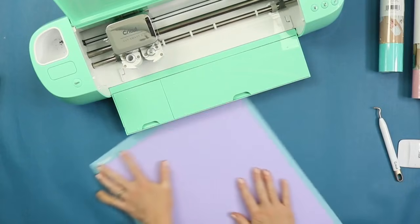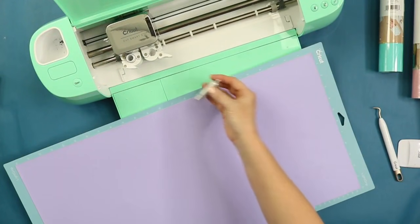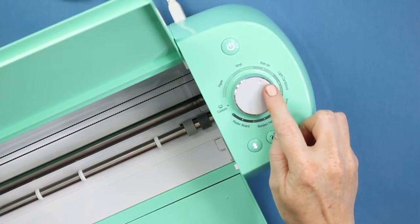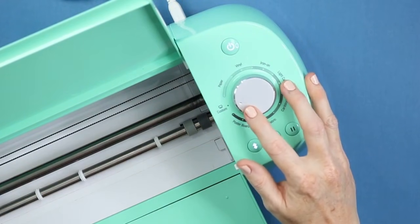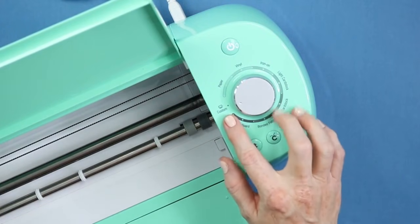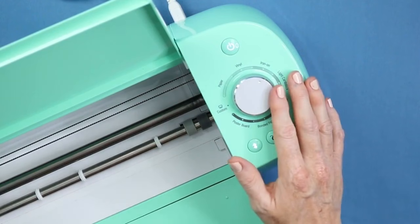Now I've put this whole 12 by 24 sheet onto my mat and it's time to cut with our Cricut. Iron-on uses the fine point blade, which comes with every Cricut machine. The Explorer has a dial and you can set it to Iron-On, or you can set it to Custom and pick iron-on in Design Space. If you have a Maker or a Joy, there's no dial — they're always set to Custom, so you always pick your material in Design Space.